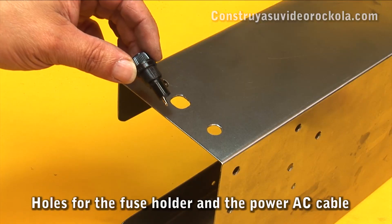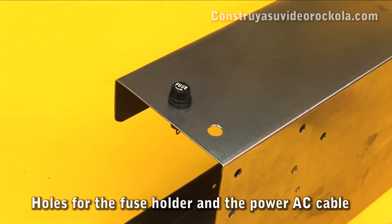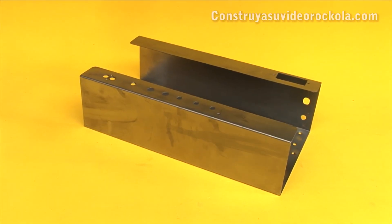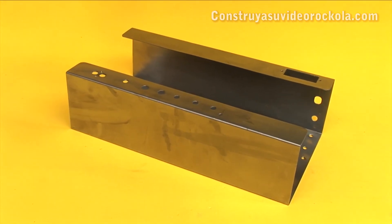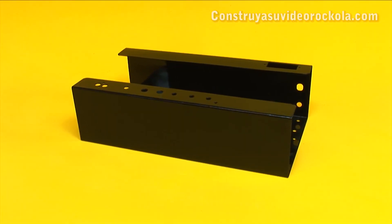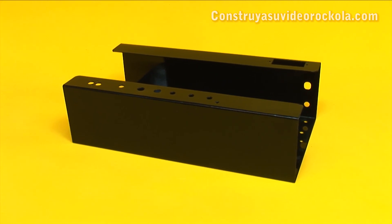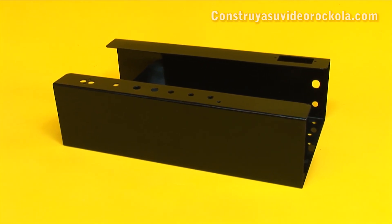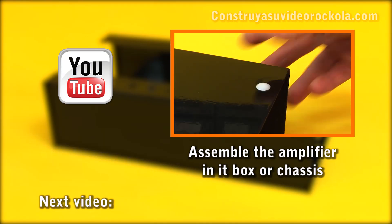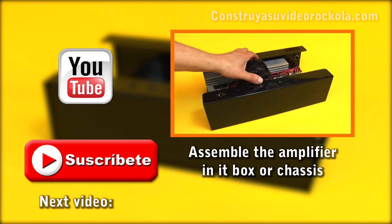To place the fuse holder, make a perforation and with a hand-cut rasp give it an oval shape. The round hole is for the power cable. We now have all the perforations necessary to embed and adjust all parts of the amplifier. Finally, we ask to paint with electrostatic paint, which gives it a resistant and durable finish. In the next video, we will see how to assemble all the parts of the amplifier inside this chassis. Success!